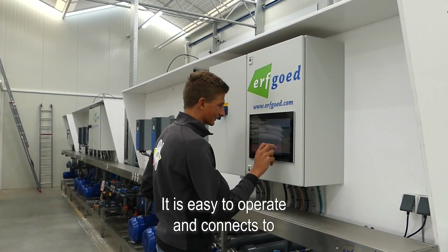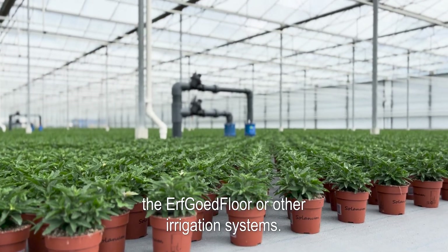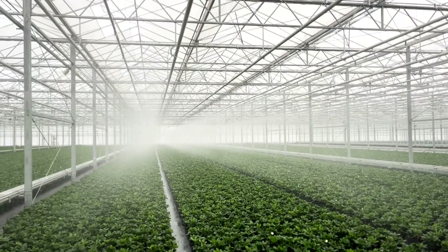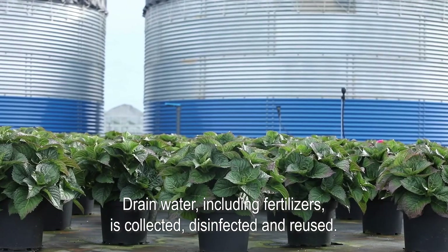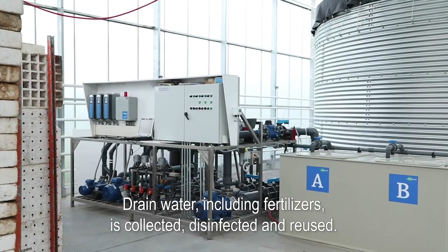It is easy to operate and connects to the Erfgoed floor or other irrigation systems. Drain water, including fertilizers, is collected, disinfected and reused.